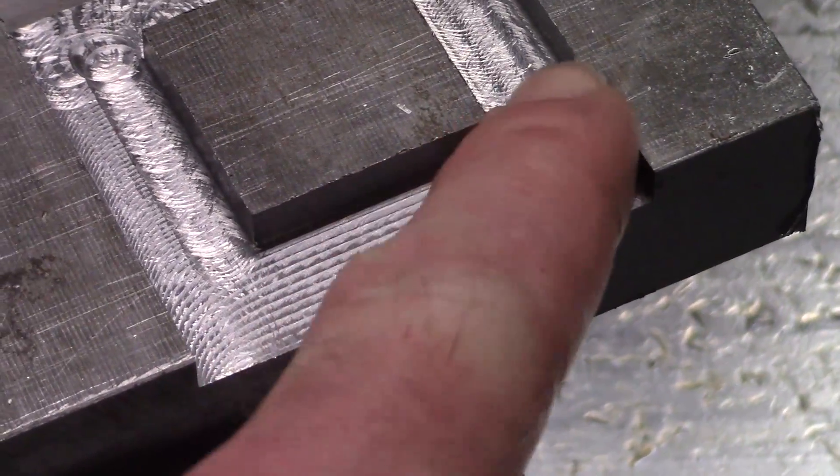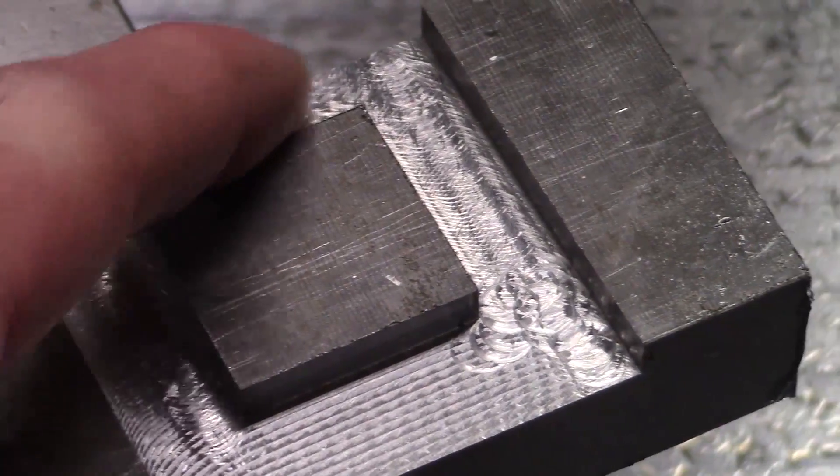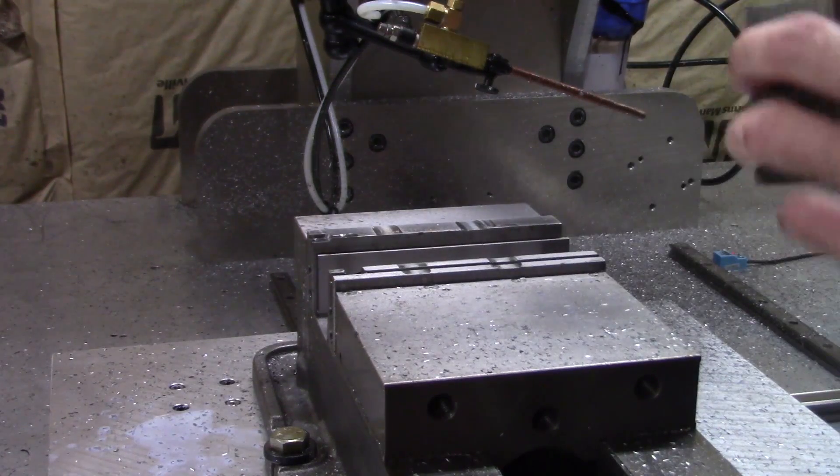The finish looks pretty rough, but feels quite smooth. Now let's try something a bit harder: 4140 pre-hard.